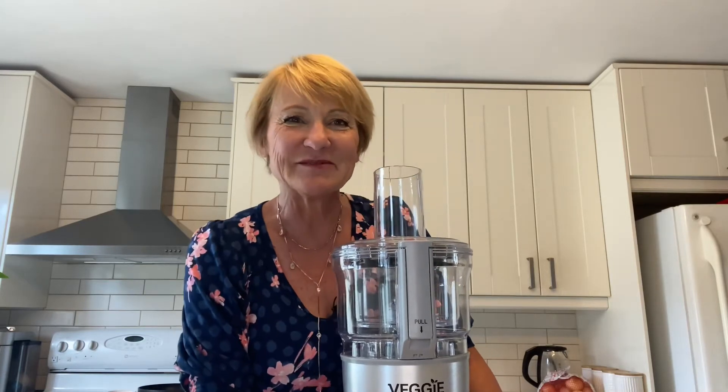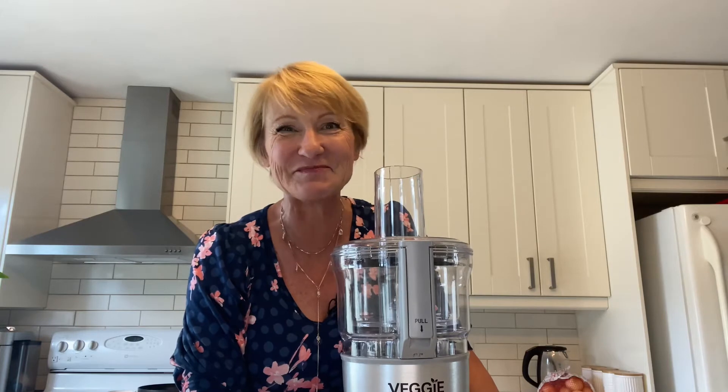Hi, I'm Sonia and welcome back to my channel Sonia on Being 60. Today we're going to do another low-carbifying of a dish, and today we're going to low-carbify pasta.